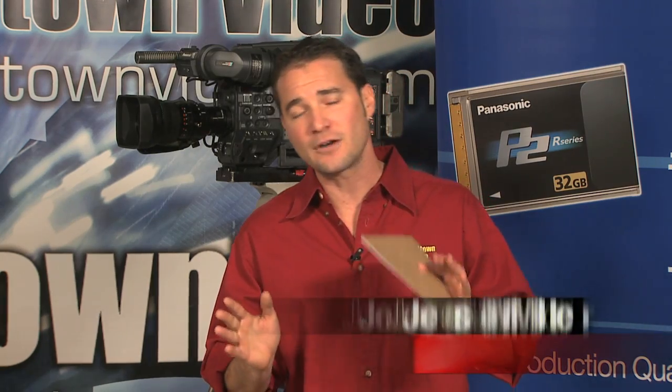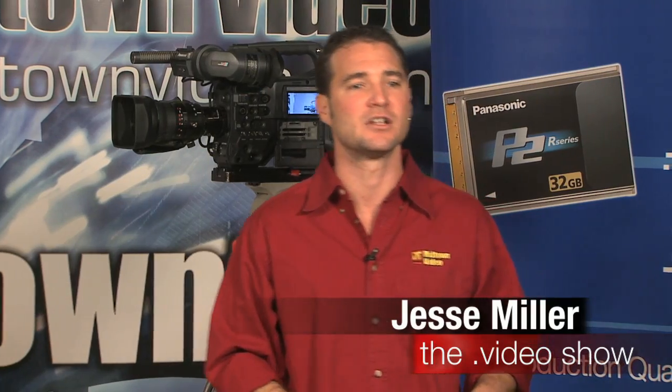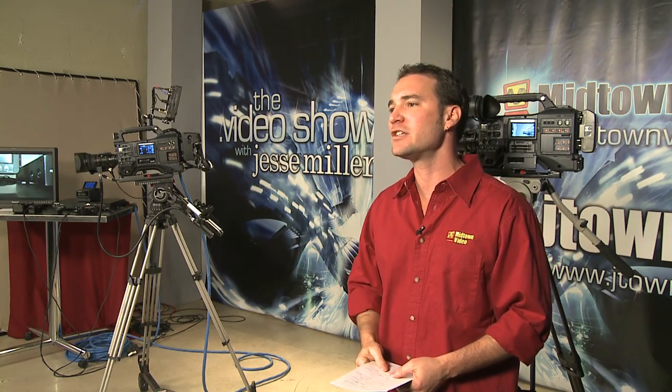For those shooting DVC Pro HD on P2 cards — HPX 170s, HPX 200s, HPX 500s, any Panasonic P2 cameras — these AVC Intra cameras still have the capacity to shoot DVC Pro HD on P2 cards. If you spend a lot of time editing DVC Pro HD material and you're not ready to move into AVC Intra recording, no worries. The HPX 300 is backwards compatible — you can record DVC Pro HD right on it.